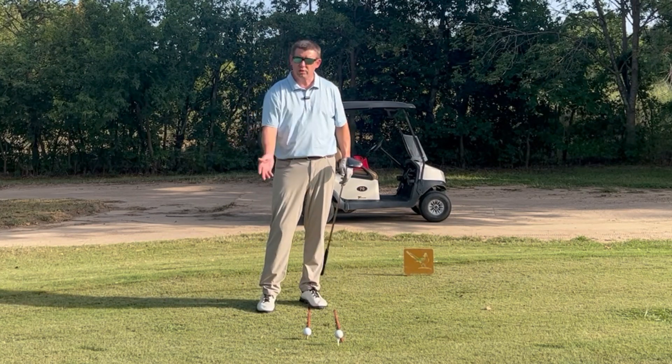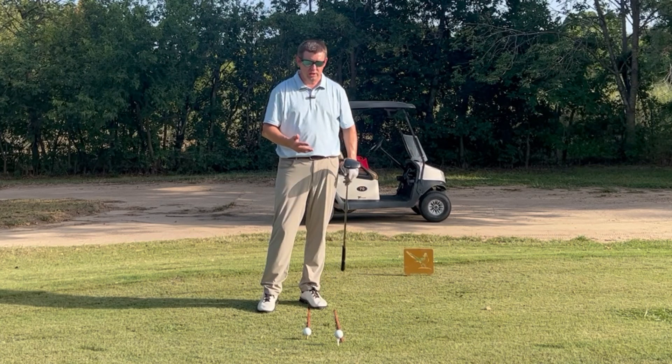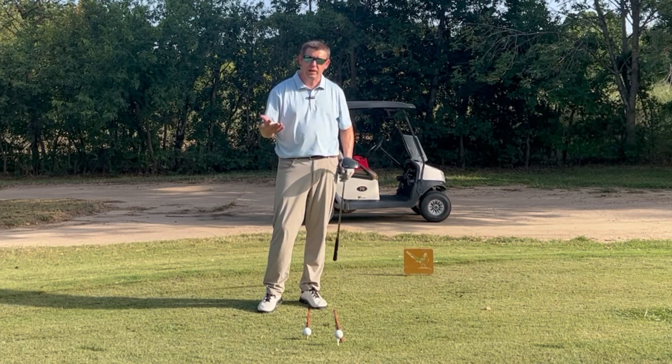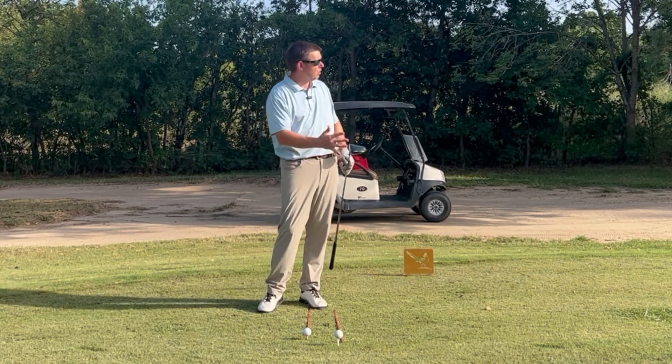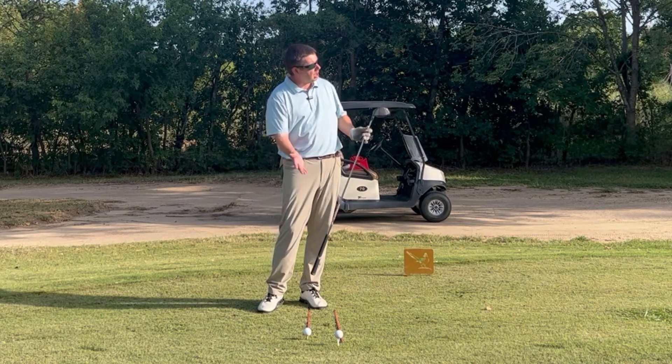Honestly, if you're just starting, just work on trying to hit it with as much controlled aggression as you can. You don't want to get all crazy, but with as much controlled aggression as you can, you'll find out what your good tempo is. Just experiment — maybe it's a quick tempo, maybe it's a slower tempo — but just try to hit it with as much controlled aggression as you can and hit up on that ball.